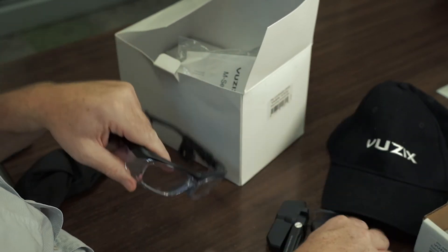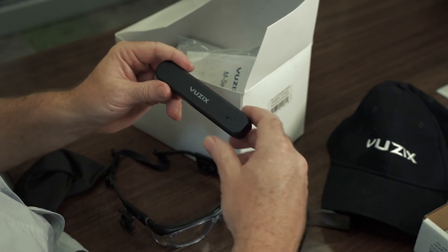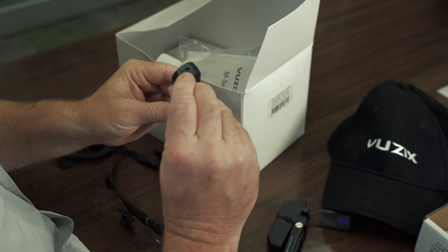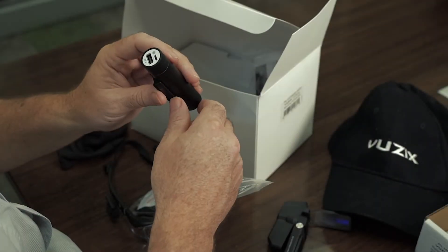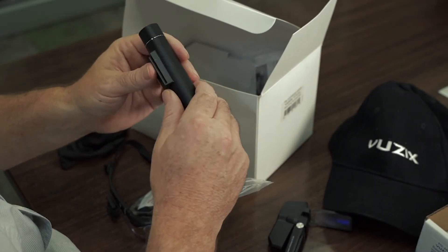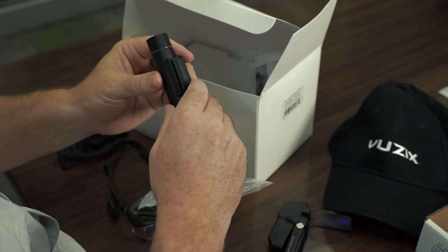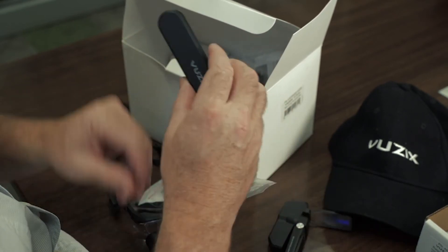Let's start by mounting the battery. When mounting the 478 standard issue battery — USB-C to USB-C — you should get about two hours. The 3350, the cylindrical extended life battery, is USB-C to USB-A and gives you up to around four to five hours.